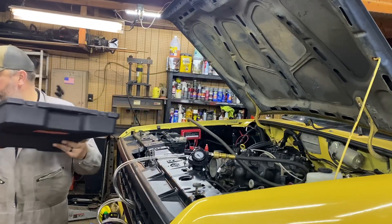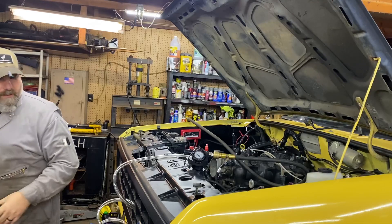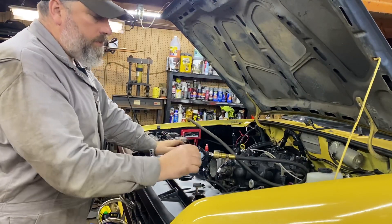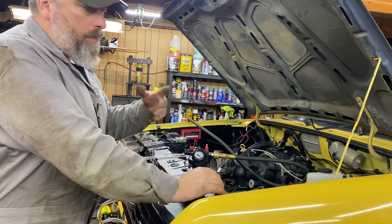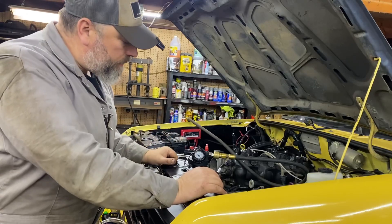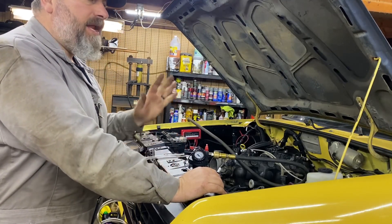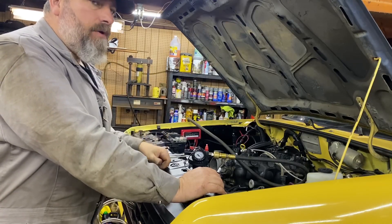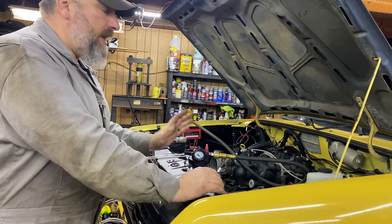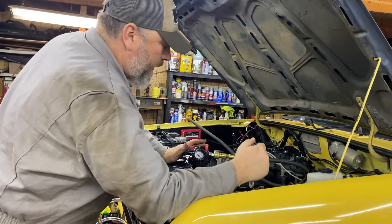Okay, now I have the vacuum tester set up on the radiator. Air hose hooked to it. It's going to draw a vacuum inside the entire cooling system. Then I can watch this gauge and see if it has a leak down. If it holds vacuum, then I know the cooling system is good and the head gaskets are good. If it does not hold, then I know we have a problem somewhere.